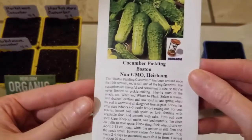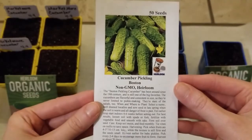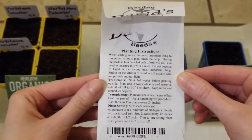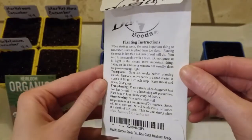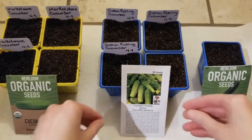Next I have what's called Cucumber Pickling Boston — Boston Pickling Cucumbers. These are good for making pickles, or you can just slice them up and eat them like that if you want to. And there are planting instructions on the back, which is good to read so that you have success in planting your seeds.